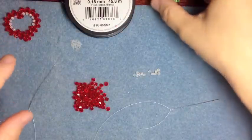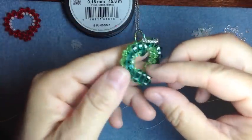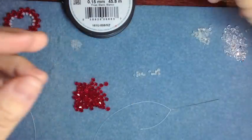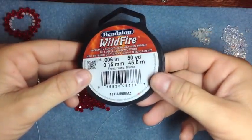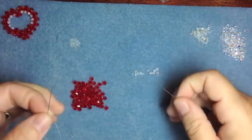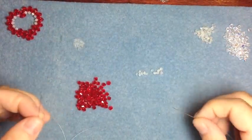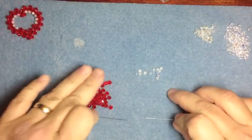We're going to make this open heart. Here's one that's already finished — it's two pieces that we sewed together. What I use is Wildfire, or you could use any soft beading wire, two needles, three millimeter beads and four millimeter beads.